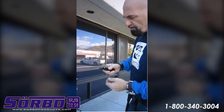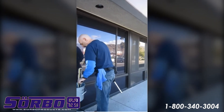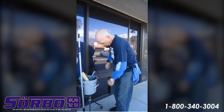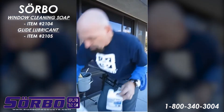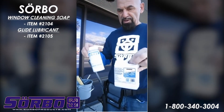Now I'd like to show you how to scrape a window. Glide in your water is very important, and this is the lubricant that I developed many years ago. There's also a powder, and these two together will clean and lubricate the window.